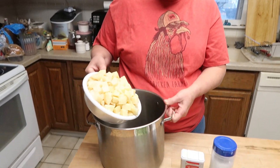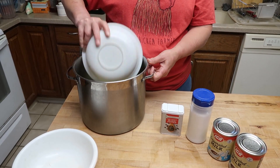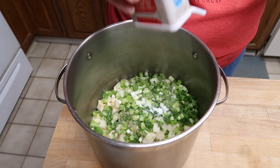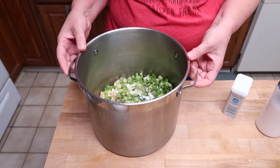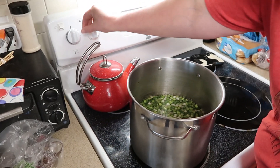So in order to start this, pour all the potatoes in, pour all the onions in, add salt, shake some pepper on, and then we're going to cover everything with water and put it on the stove until the potatoes are fork tender. And then we'll go to the next step.